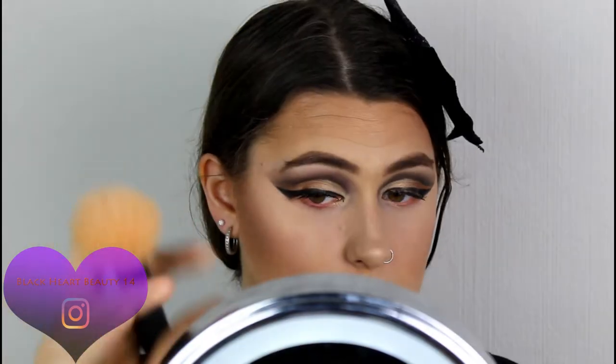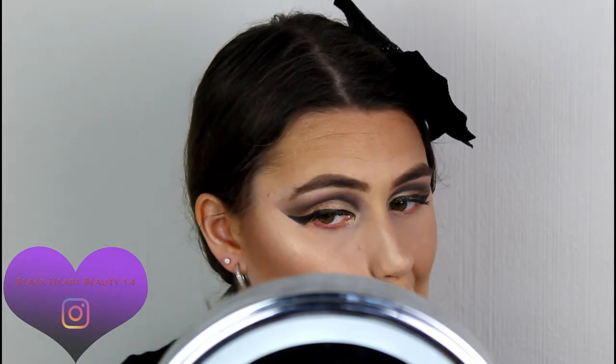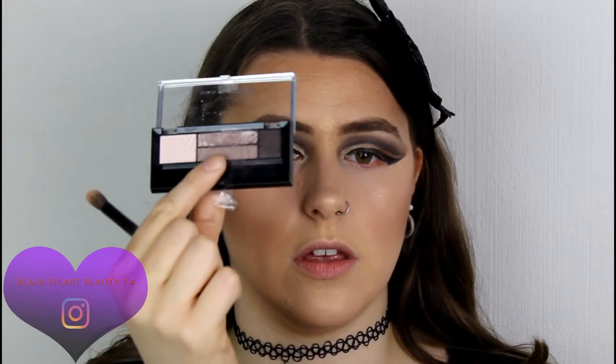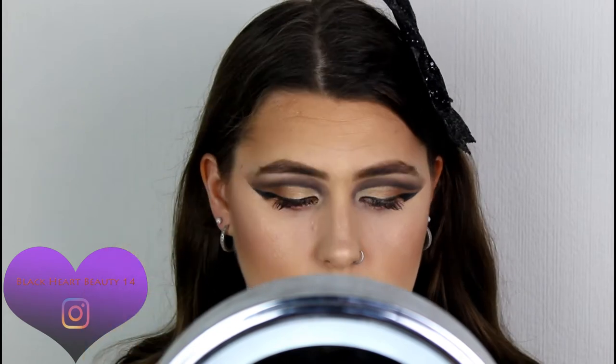Now taking my loose powder back on a fluffy brush to clean up the edges and make them look a little bit sharper. With my hair down now, I'm finishing my lower lash line — going back in with the transition color from the Optillant Nudes palette, smoking that on my lower lash line with an angled brush.